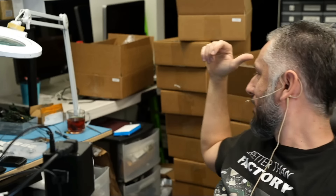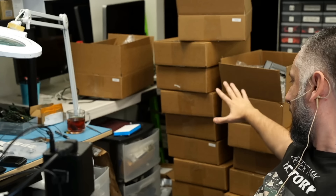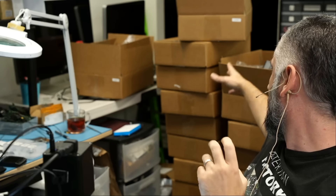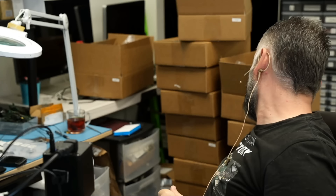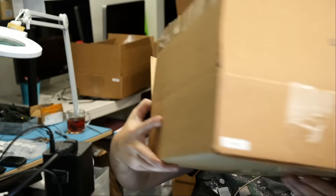FedEx just came in and dropped all the boxes you see here. All those boxes are coming from one customer. The customer did not mail one, five, ten, or twelve — he mailed 19 RTX 4090 video cards for repair. Big boss already started opening some of them. In this video we're going to open the rest of the boxes and do a process of elimination on what we'll be working on.